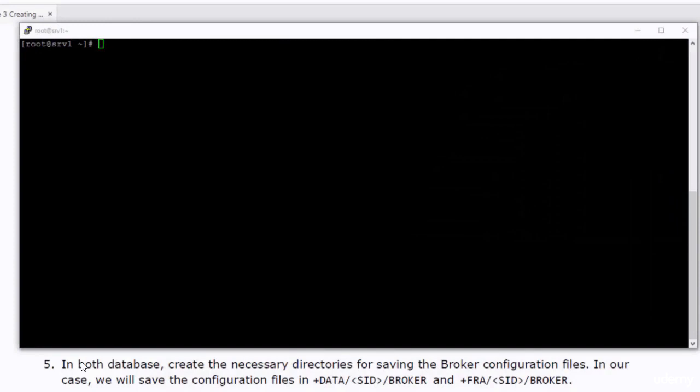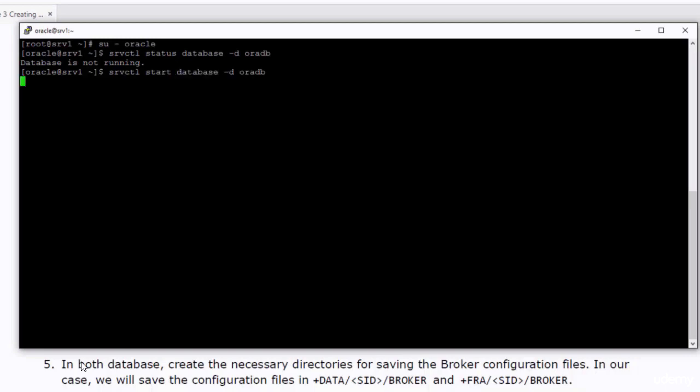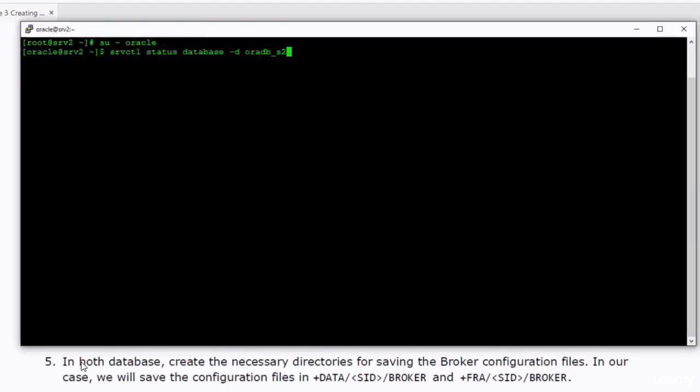After I started up the machines, I created two PuTTY sessions to connect to both of them. The session with the white font will be used to connect to the primary database and the session with the green font will be used to connect to the standby database. I will switch to Oracle user and check the status of the database. The database is not running so I need to start it up. I started up the database and verified that it is running. I would do the same in the standby database — it's not running so I have to start it up.